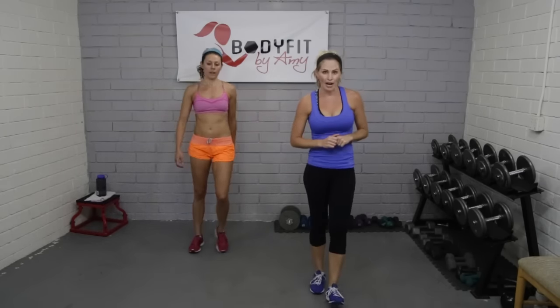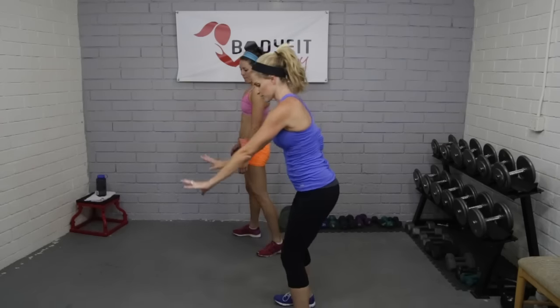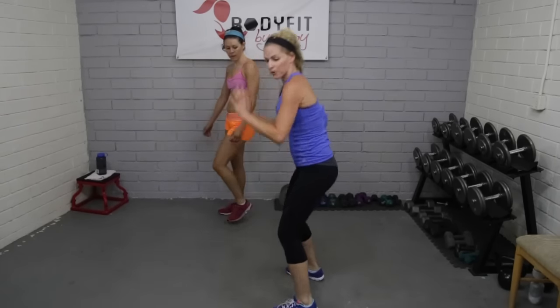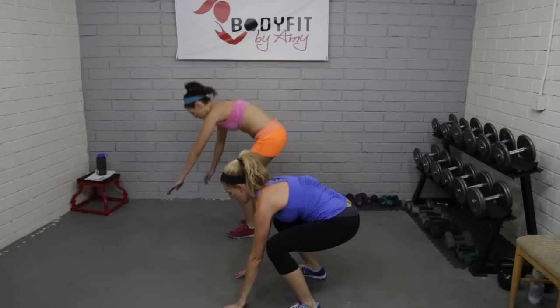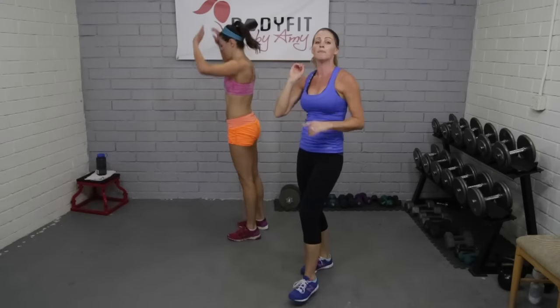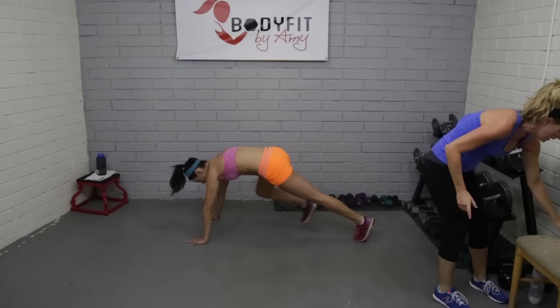15 seconds — we're going to get one more exercise then we're going to take a minute break, active rest, where we can grab some water. Walk out burpee — we're going to give you a couple of options. Let's turn to the side. Here we go — walk it back, walk it in, bring it up. Take it down, walk it back, walk it in, jump it up.